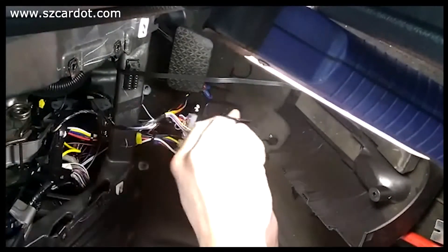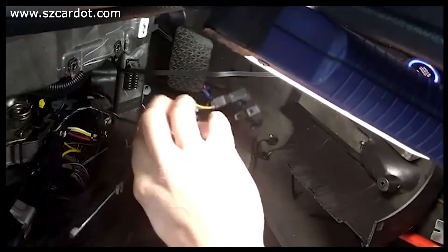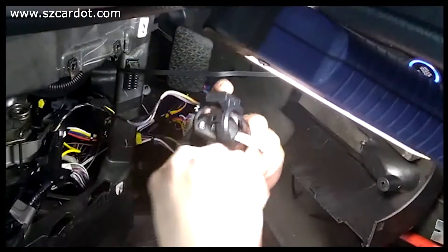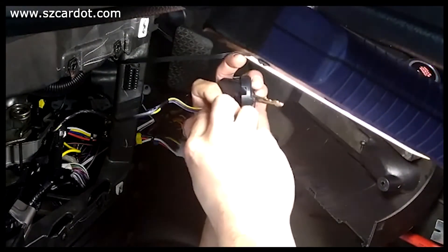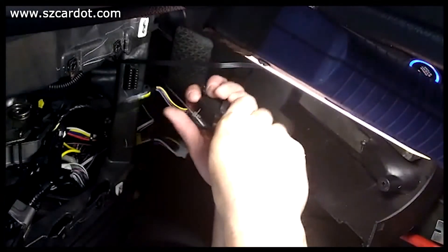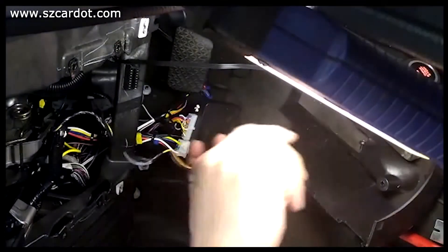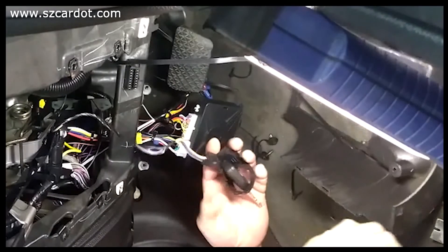All you do is put the key in here, get a zip tie, and run it through here. Put the key in there, pass it through here, wrap it around, zip tie it, and tighten it up. That's it — that's all you do. You find a spot to mount it — just behind here. Thank you.